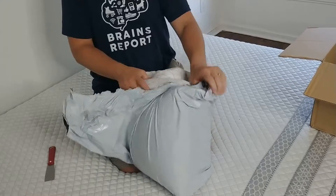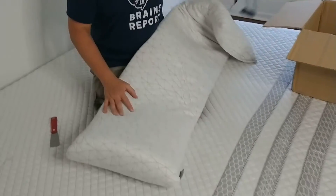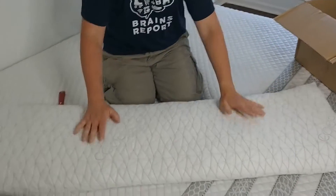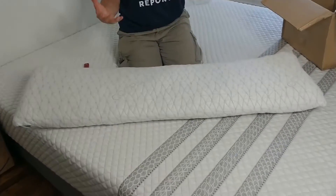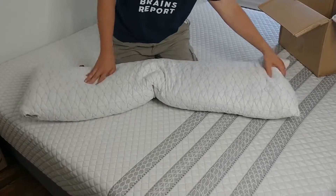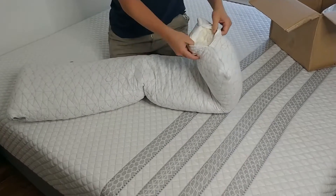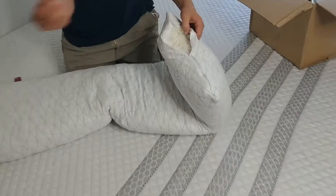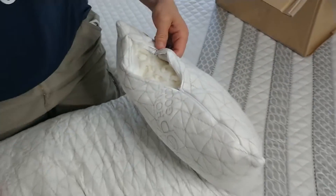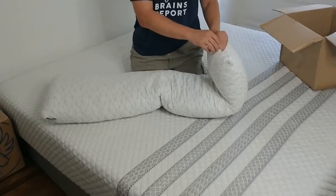It comes in a bigger box than other memory foam body pillows I've gotten. It looks like it'll expand a little bit. There's a little zipper so you can look in and see the memory foam. It's adjustable, so if it's too big you can just take some of the fill out and have it be the right size for you.